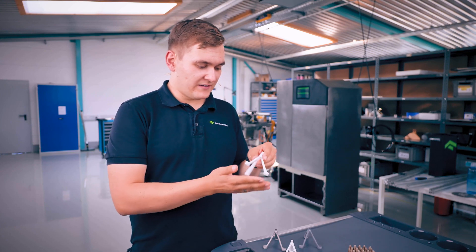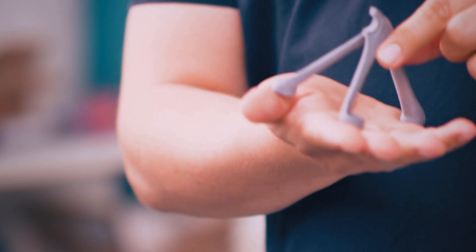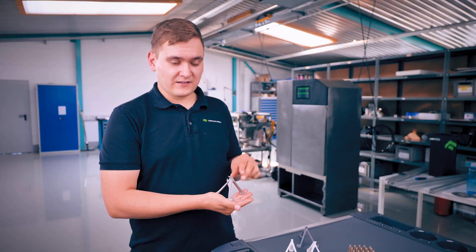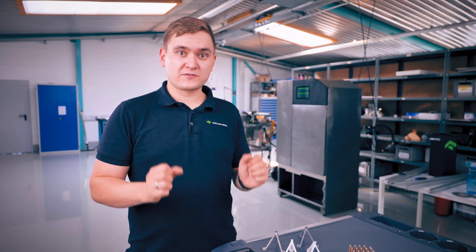Let's check out how strong these prints are. We've printed the same part in FDM HIPS, SLS nylon, multi-jet fusion also in nylon, and 316L stainless steel via LPBF. These are all completely solid, and yes the LPBF part is metal so it's probably going to be a bit stronger than the others — but let's try it out.